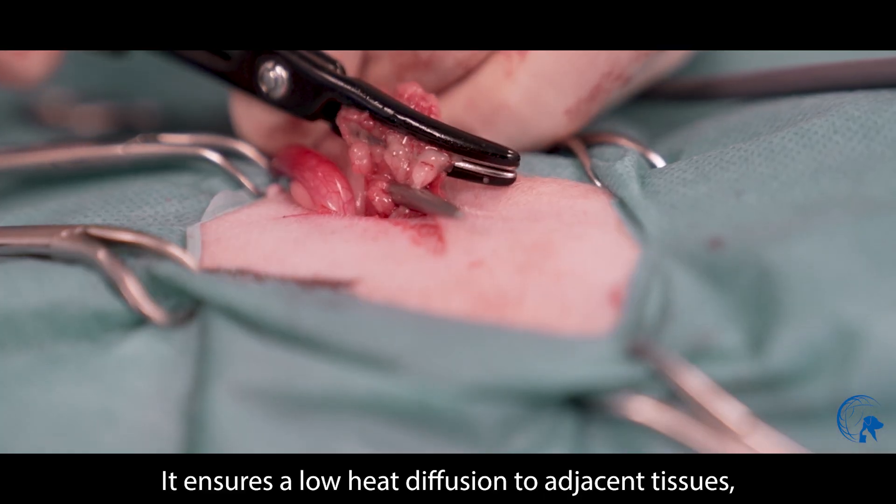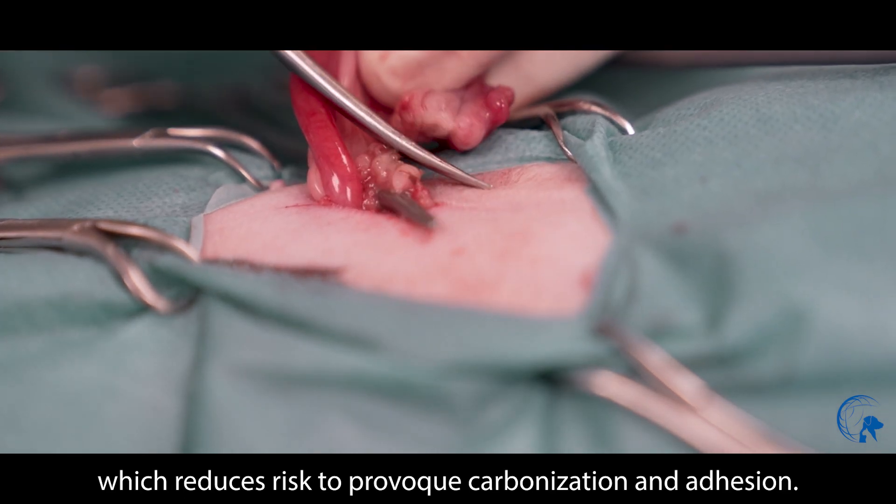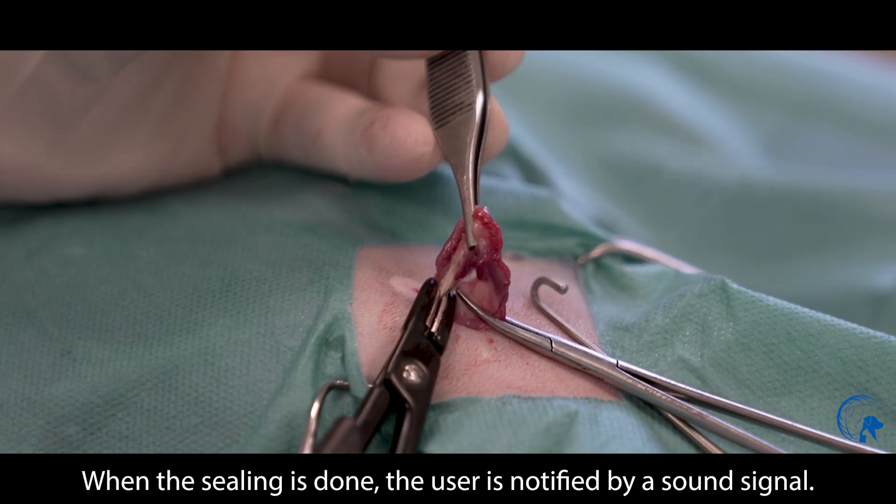It ensures low heat diffusion to adjacent tissues, which reduces the risk of carbonization and adhesion. When the sealing is done, the user is notified by a sound signal.